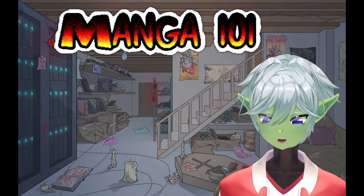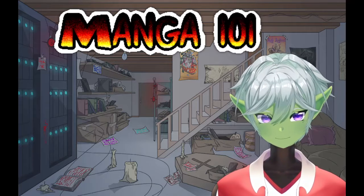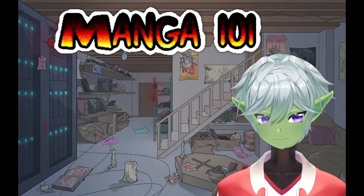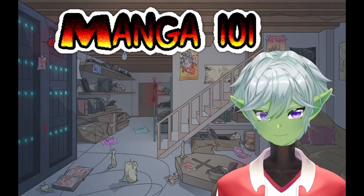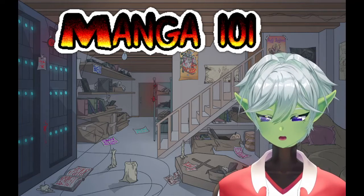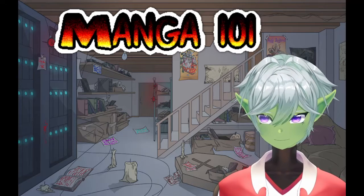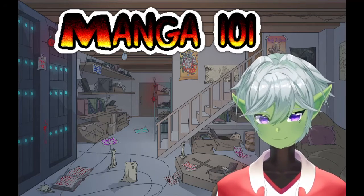Hello everyone, welcome to a brand new series called Manga 101. This is going to be a look at how traditional manga is made, but more focused on the tools of how it's made rather than how to draw it. It's not going to be tutorial videos — it's going to be looking at types of paper and pens and pencils, etc. I'll tell you more after the intro.